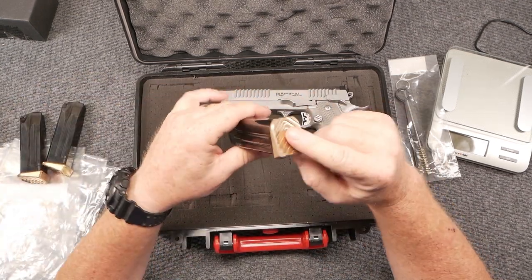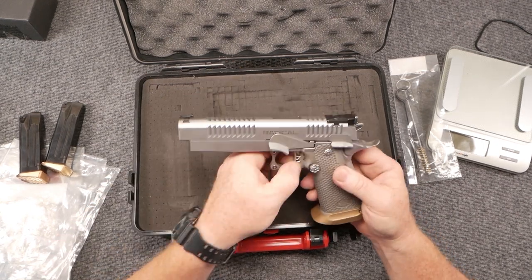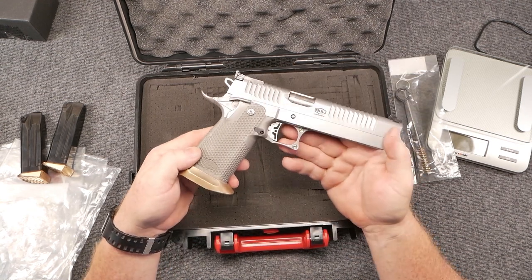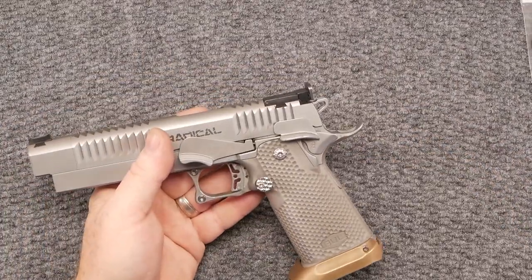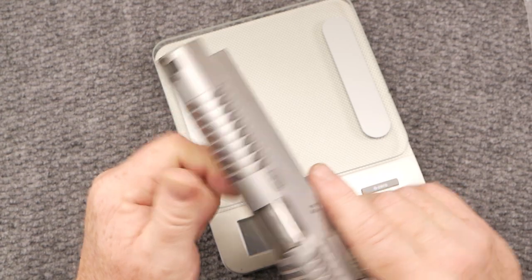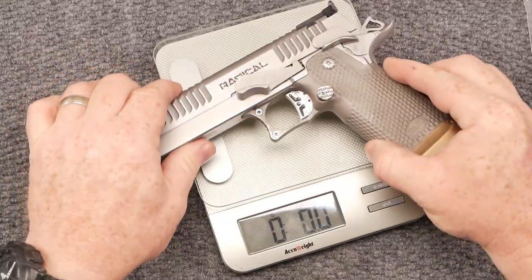Beautiful little magazines — I love the brass base plates, that sets it apart from a bunch of other pistols out there. Let's tear it down real quickly. She's still dirty and we need to clean it before we send it back to Bull Armory, but I want to show you some of the really cool details. Before we take it apart, let's weigh it out. I've seen this ship in an IPSC square box, meaning it's set up for shooting IPSC/USPSA and meets all the regulations as far as size is concerned.